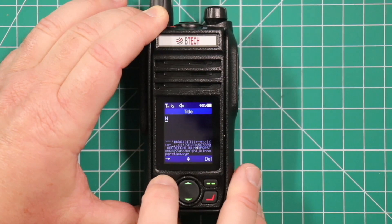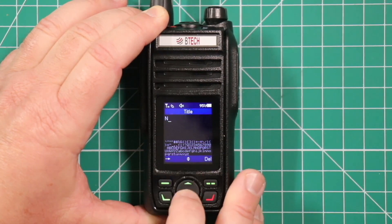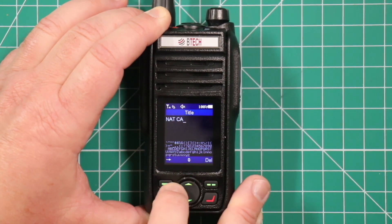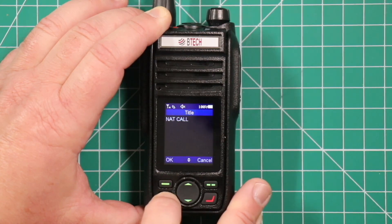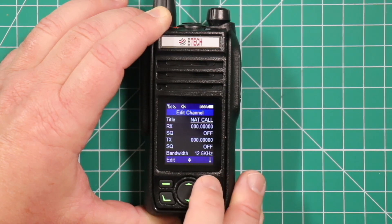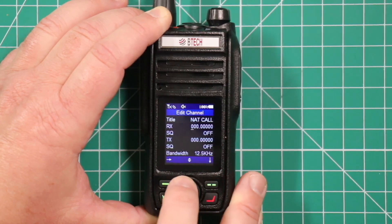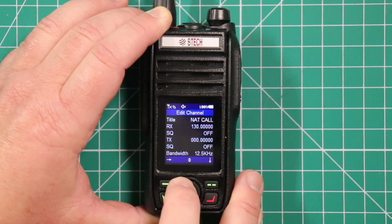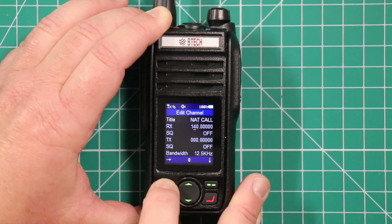To move to the next letter, just press the button under the arrow, and you can hold it to go through the letters faster. Once you're done with that, hit the bottom left button, then hit OK and you've got your tag in there. Go down to the frequency you want and pick it with the dial. If you overstep it, go back one.